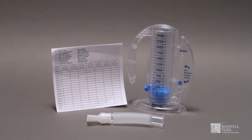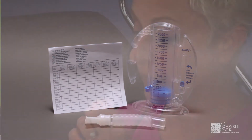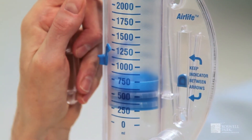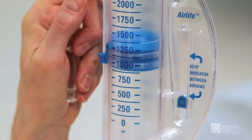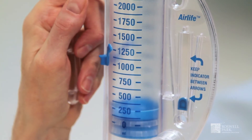The Incentive Spirometer is a breathing device that helps to prevent pneumonia. Start by placing your lips around the mouthpiece and slowly breathe in, as if you were sipping liquid through a straw. Control your breathing to keep the bead between the two blue indicator arrows. Continue inhaling until the large plunger reaches the goal marked by the blue indicator arrow to the left. Repeat this ten times each hour.